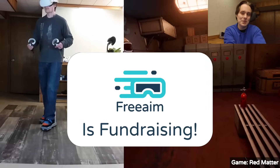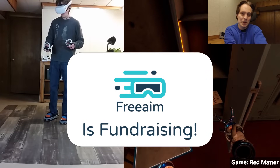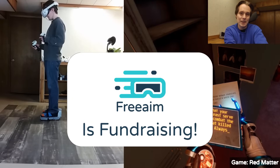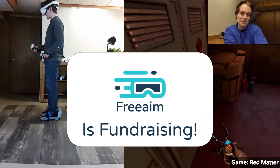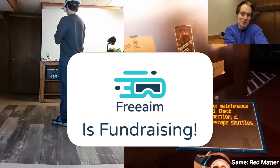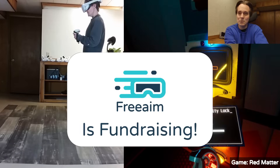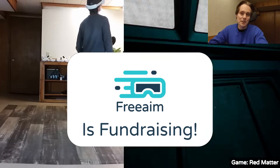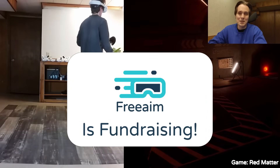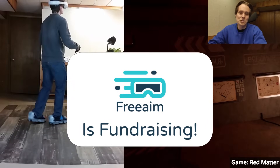Free AIM is fundraising — we are in the middle of our pre-seed funding round, and we have already raised almost half of what we are looking for. So if you are an investor, we think this is a great opportunity and we don't want you to miss out. You can go to freeaim.com/investors and fill out the form there. We can share more details about the company, the product roadmap, and the technical roadmap, and we can work on getting a demo set up so you can try the VR shoes yourself.